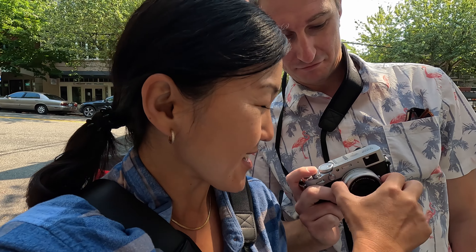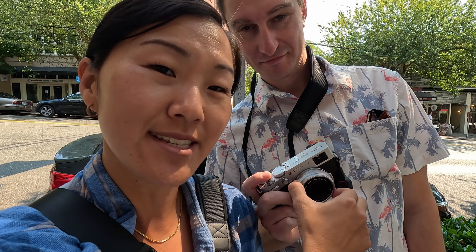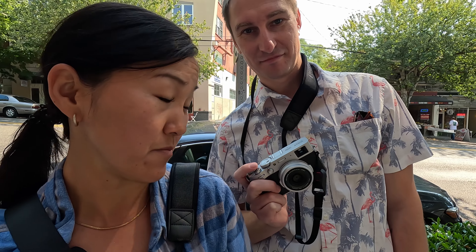You guys know how I was saying there was no zoom on the X100V? Well, it turns out there actually is. It's this little textured part around the lens — it gives you a bit of a digital zoom, which is kind of cool. I just found it. Pretty funny — it wasn't there ten years ago. I had no idea that was even there, but nice to know.